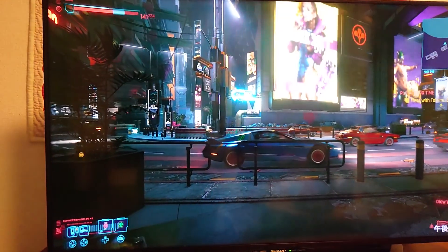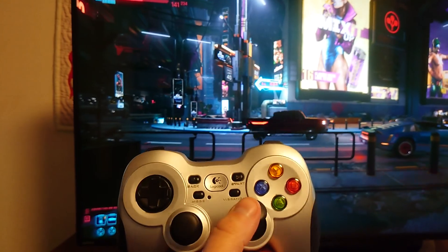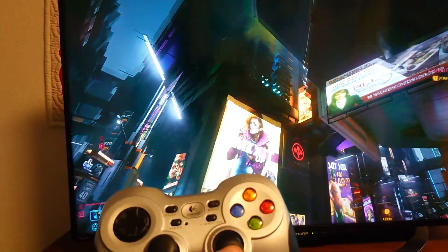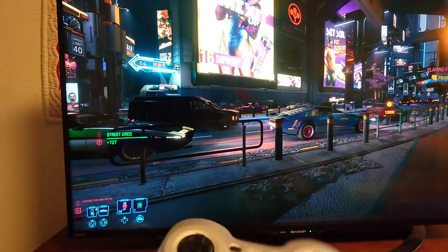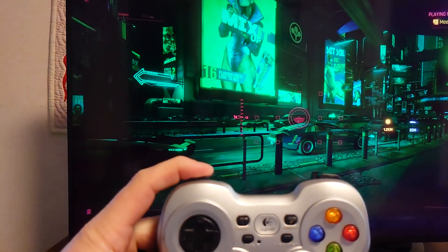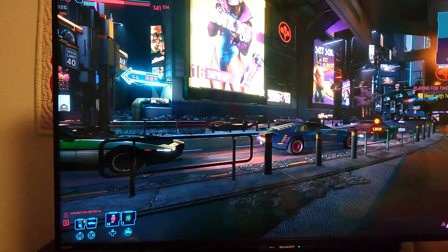So go into the game. We can move the character, move the camera around. Sorry guys, one handed. Enter different modes. So there you go, it's that simple.